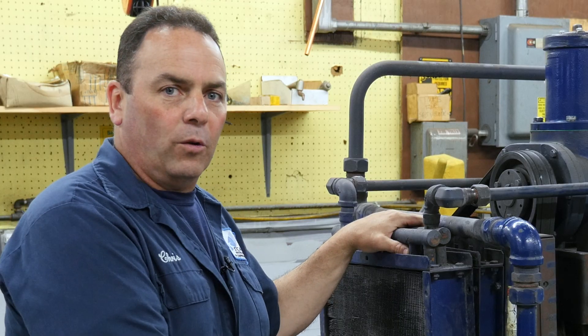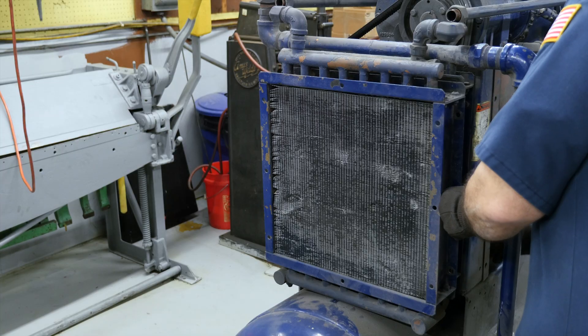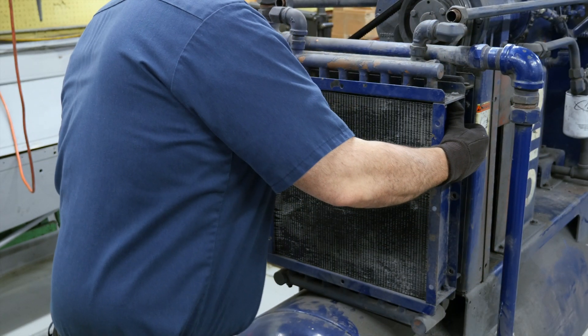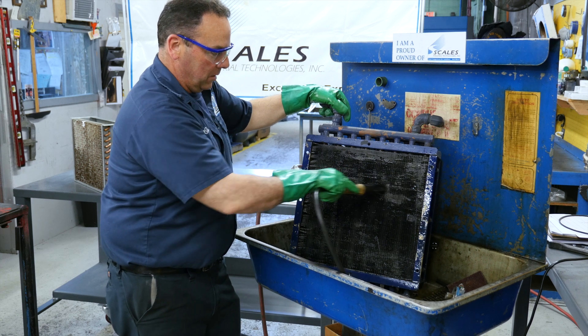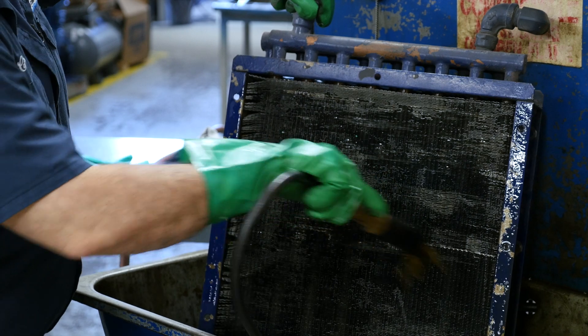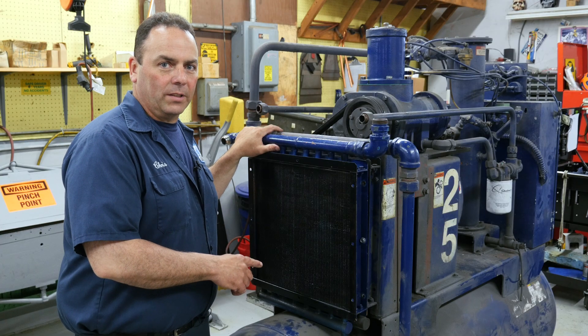Now we're going to remove the cooler and clean it in an environmentally friendly way. I'm going to clean the cooler and make sure not to bend any of the fins. This is how your cooler should look after it's clean.